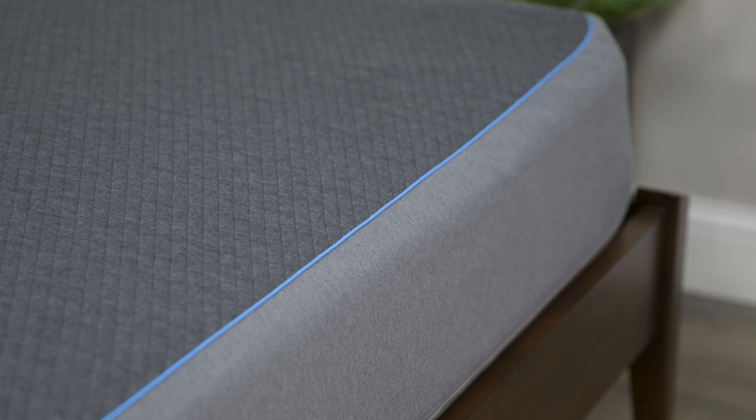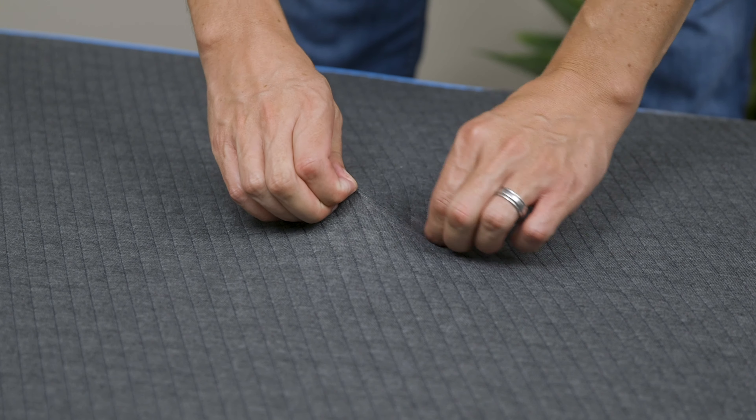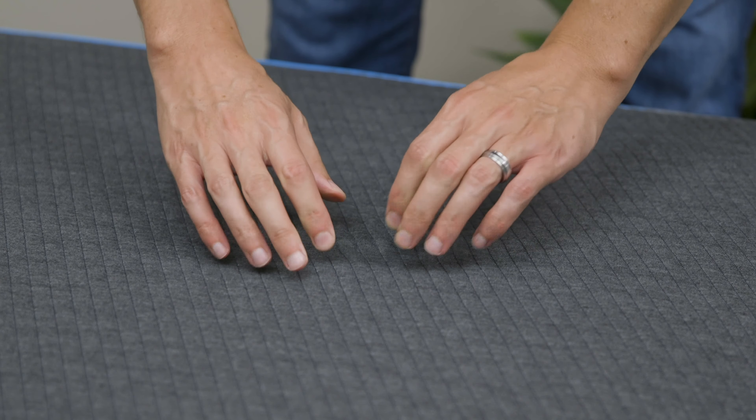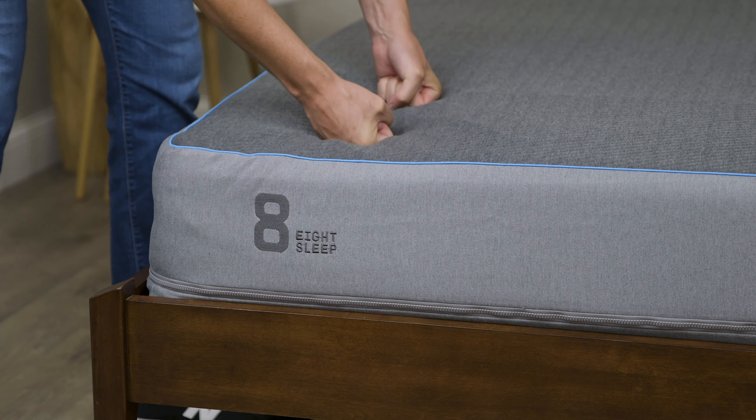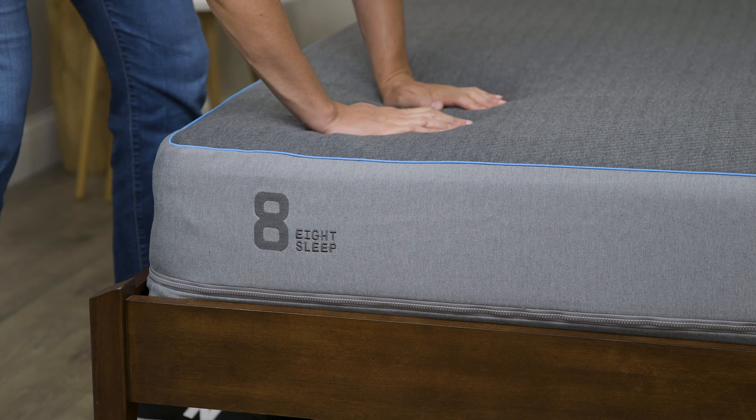In terms of physical construction of the Pod, you'll notice it has a great form factor. That cover is a real modern black, which actually mirrors the black theme in the app — just great design throughout. The cover is a very thin stretch net fabric, and that's by design: it allows you to get maximum contact with the grid system right underneath it.